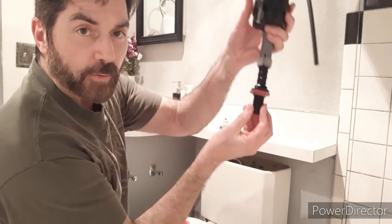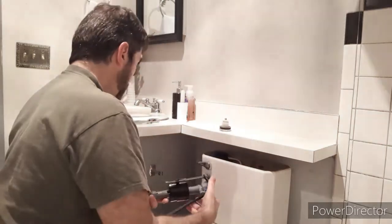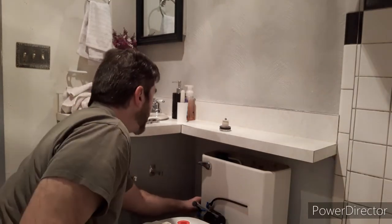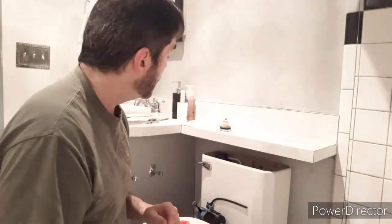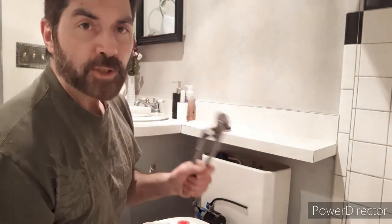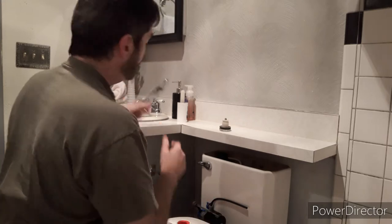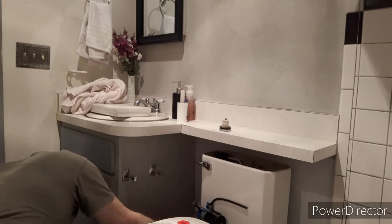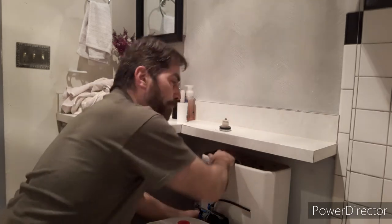We've just unscrewed the water from these threads right here. Before we put the new one on, we'll wrap the threads in some plumber's tape. Now the old assembly has to come out. There is a locking ring on the bottom underneath the toilet — you really can't see it from here. Most of the time you can get it off by hand; other times you just need a little expandable wrench. Don't put much pressure on it — it will break. It's all plastic parts under here.